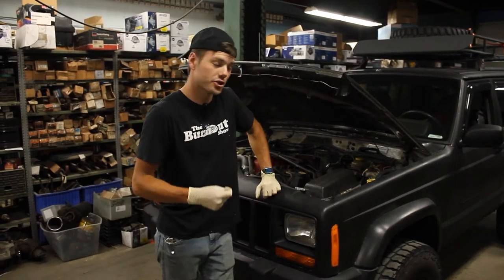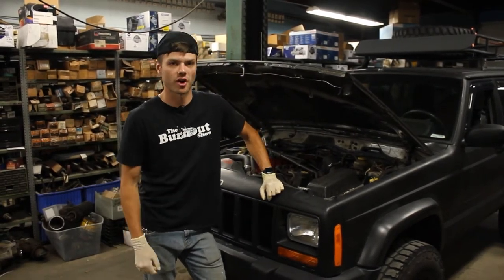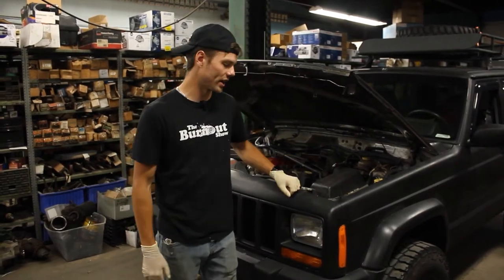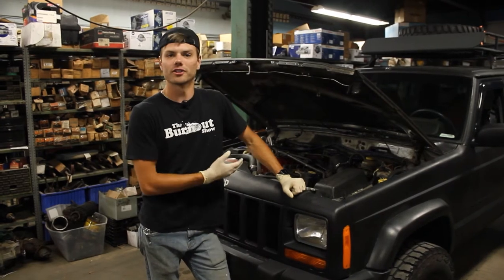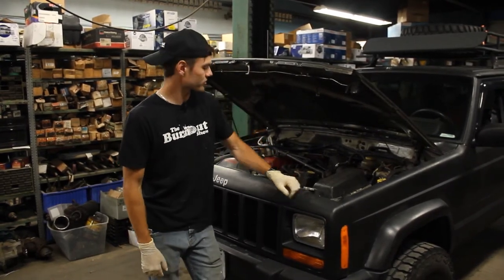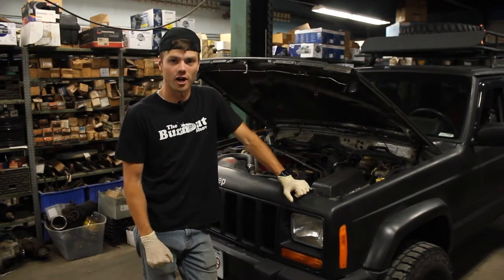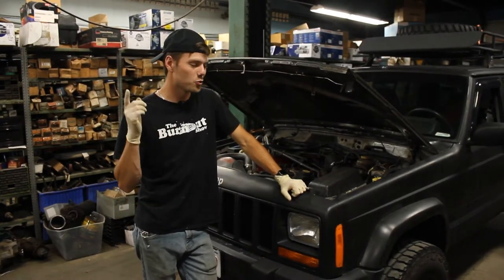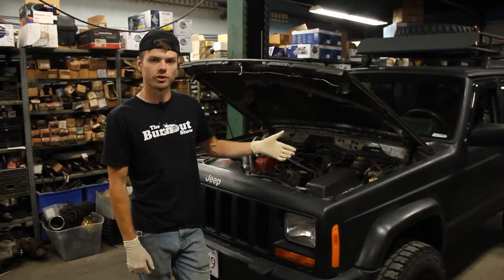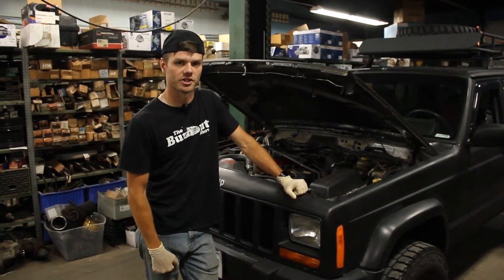In this Burnout Extra, I'm going to show you how to change your oil in a 2000 Jeep Cherokee. This will apply for all years between 97 and 2001. However, if you follow these steps, chances are you can find it if you have a different year Cherokee as well. I'm going to show you how to change the oil and filter in this car, and follow along in this video — I'll show you step by step how to do just that.